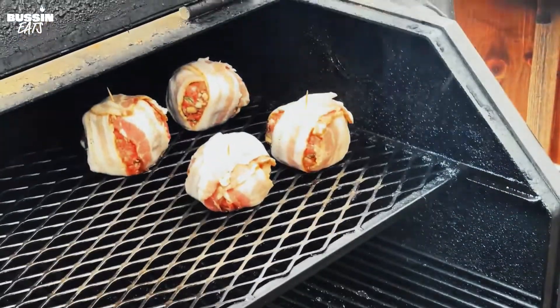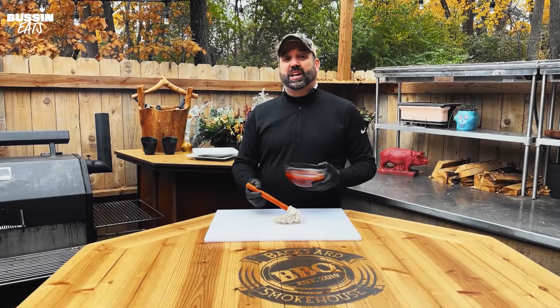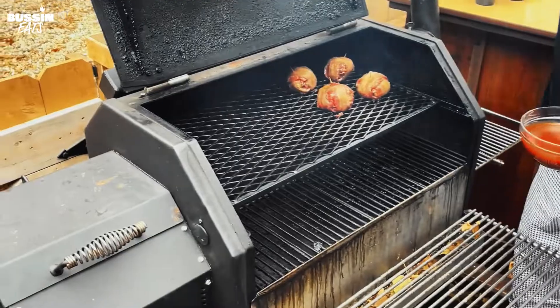It's been about 35 to 40 minutes and the smells coming from the grill are incredible. We're going to take this barbecue sauce and my mop and give them a nice glaze, then let them sit for about five more minutes and take them off. Oh, they look awesome!